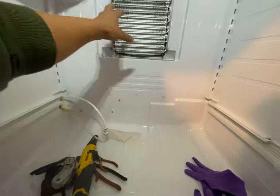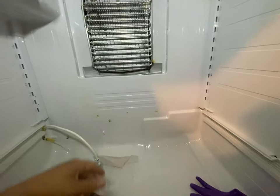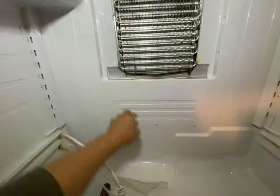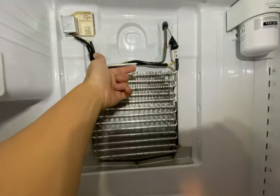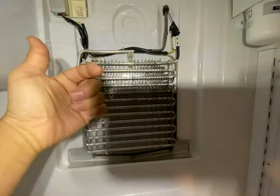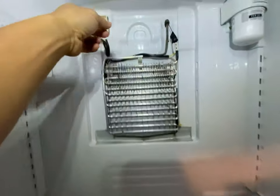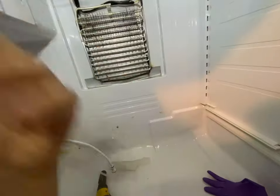The idea is: pull out the power, let it thaw, and then pretty much wipe down the whole fridge. Lots of work. And then finally you take three Phillips screws out. Then take a little knife, pull that piece of plastic out, take out this one, pull this guy out. There's a clip here and a clip here, and then this whole thing comes out.